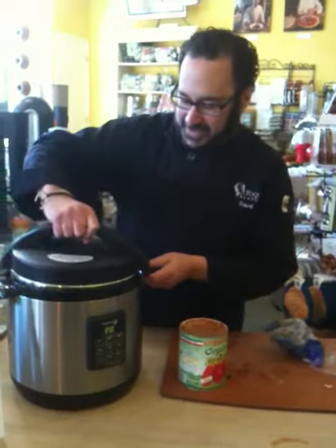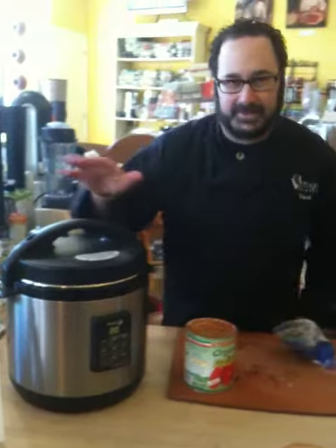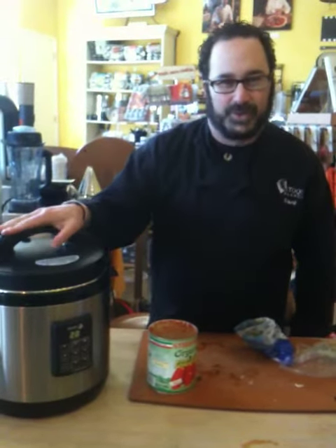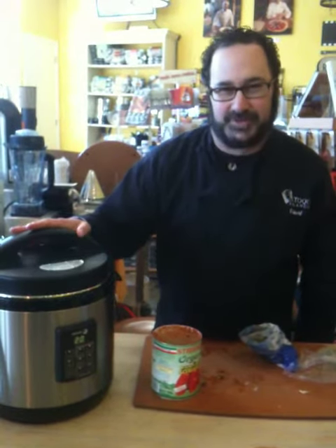And then three cups of water. Lock the lid in position, switch it to the pressure cooking setting, and then in 20 minutes we'll have a wonderful, flavorful, delicious broth to make our risotto in. See you in a few.